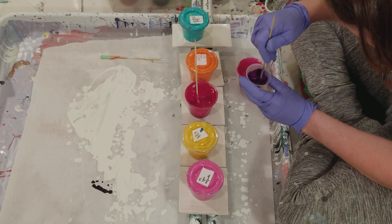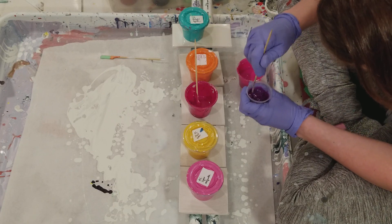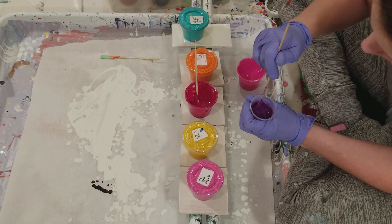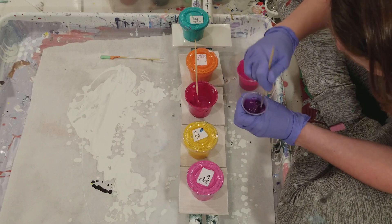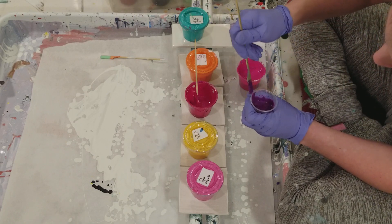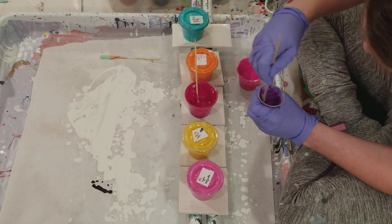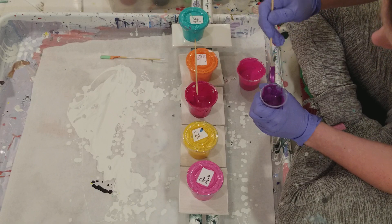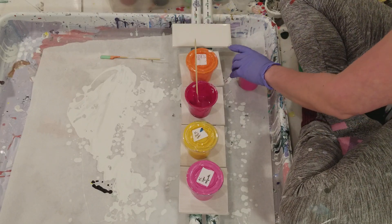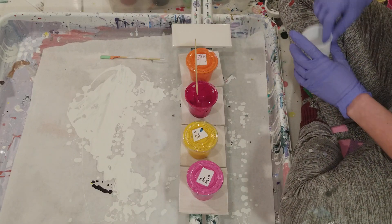Today was waiting tables day, which is always so much fun and excitement. Before I did this, I put some resin on some already-resined pieces that had some bald spots. Tomorrow I have another round that I need to re-resin, which is such a pain in the patootie — I only have just so much room for resin work.